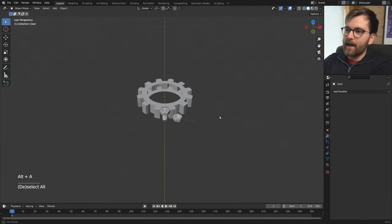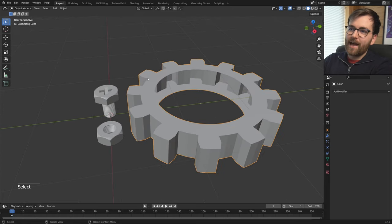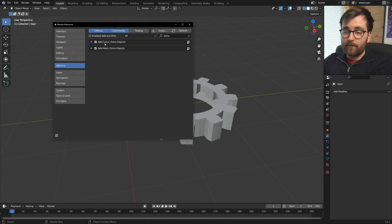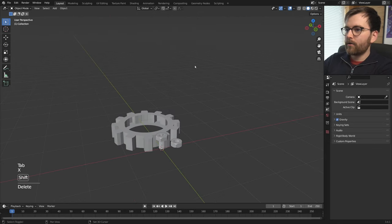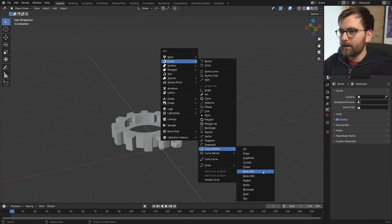I just really like to have that working in the background — you're multi-threading with your CPU brain and just adding some tasks to go in the background. So what more do we need? We need a spring. Let's go back to Preferences and add Curve Extra Objects as well. Now you can go Shift+A, then Curve > Curve Profiles > Helix 3D, and this will create a helix.